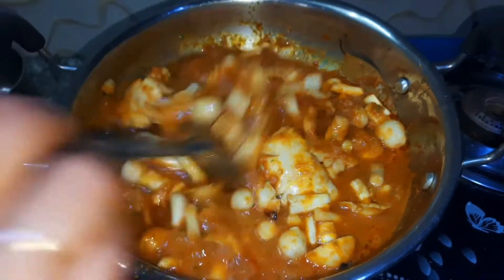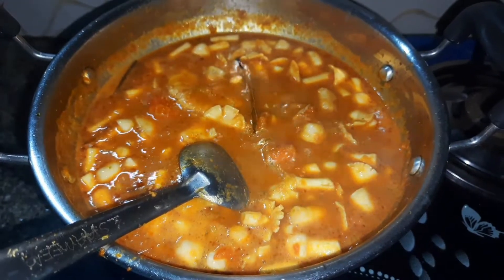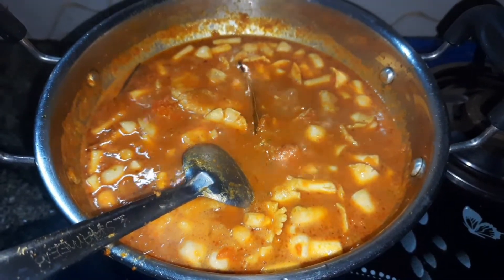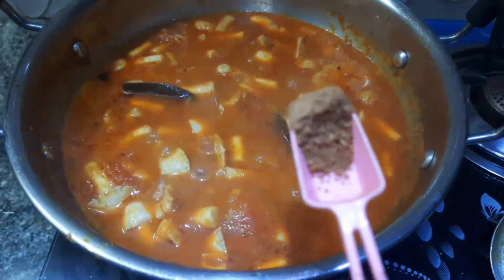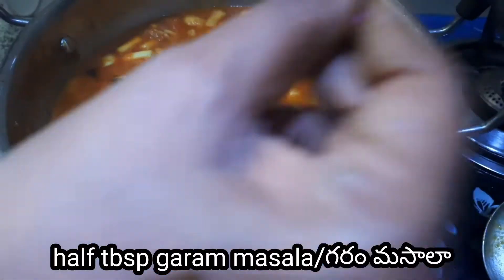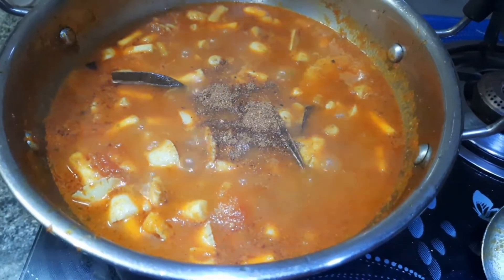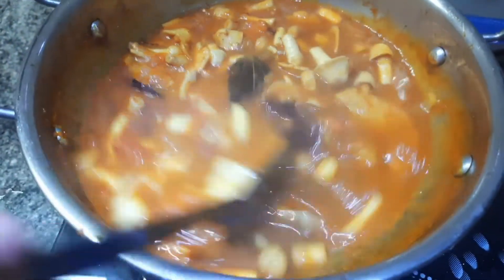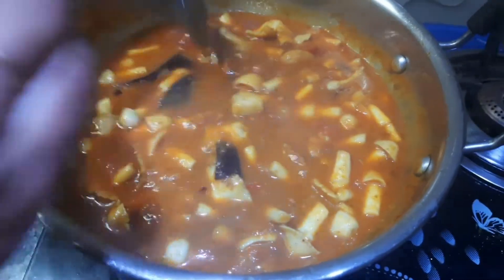Add a little water. Let it cook — it will become a nice liquid.